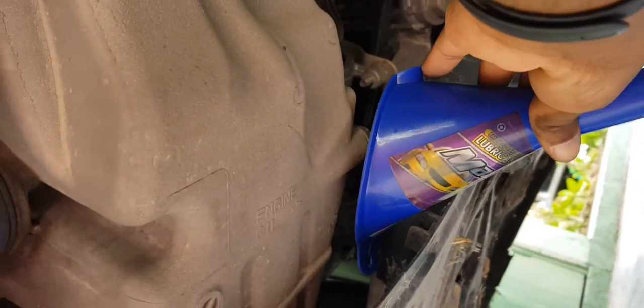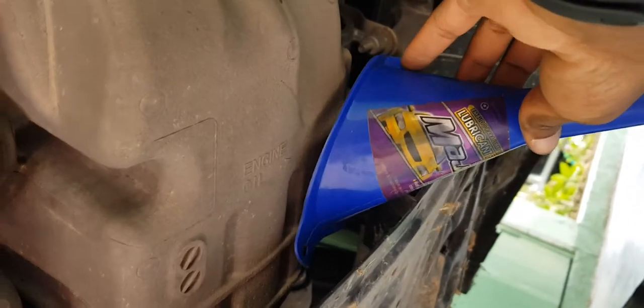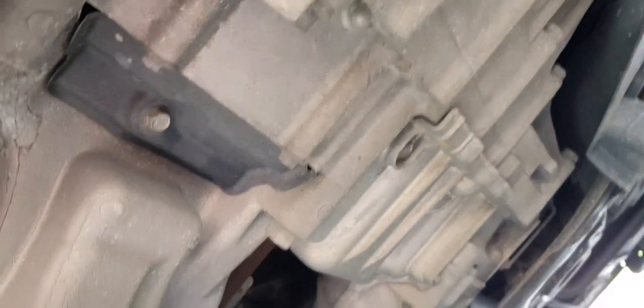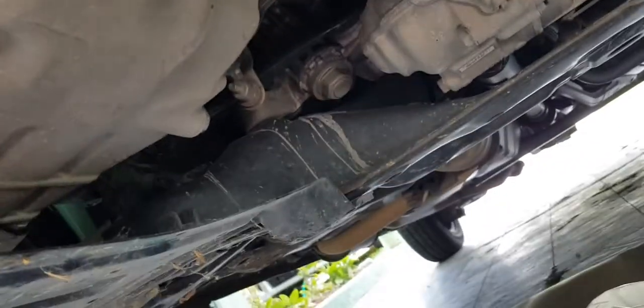For this particular fender guard, what I would do is just use this funnel in such a manner that I can get the whole thing draining into this container — just like that. I'll seal this back up and then fill from the top. This is a five-speed automatic transmission — four-wheel drive transmission, or what Honda refers to as four-wheel drive — and with that in mind, we're gonna get started.